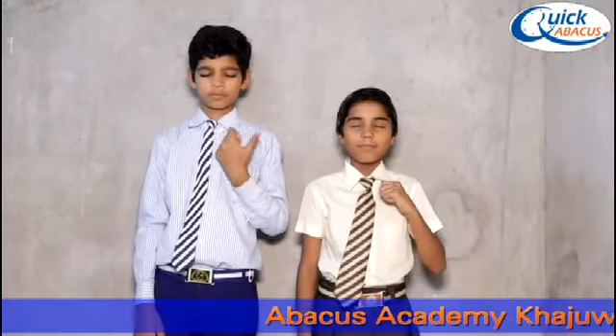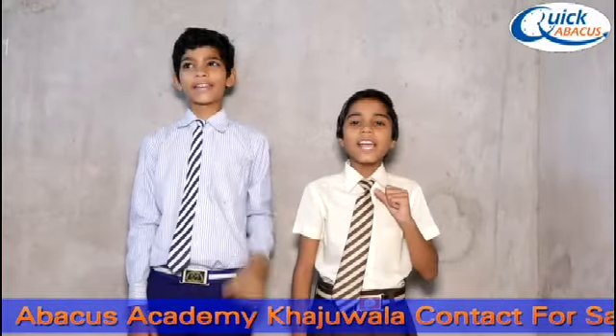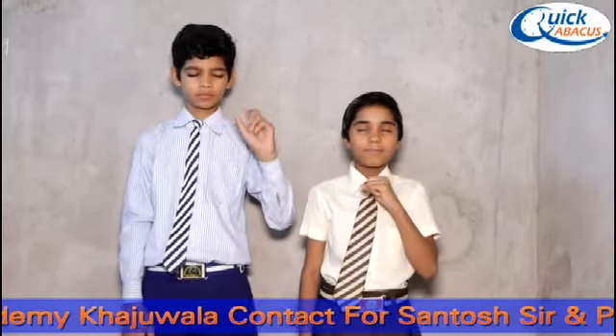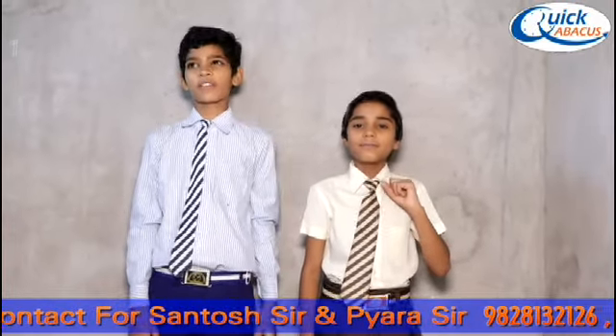Next. Plus 25 plus 20 plus 50 minus 40 plus 44. Answer is 99. Next. Plus 25 plus 20 minus 40 plus 20 minus 10 plus 30. Answer is 41. Right, yeah, good.